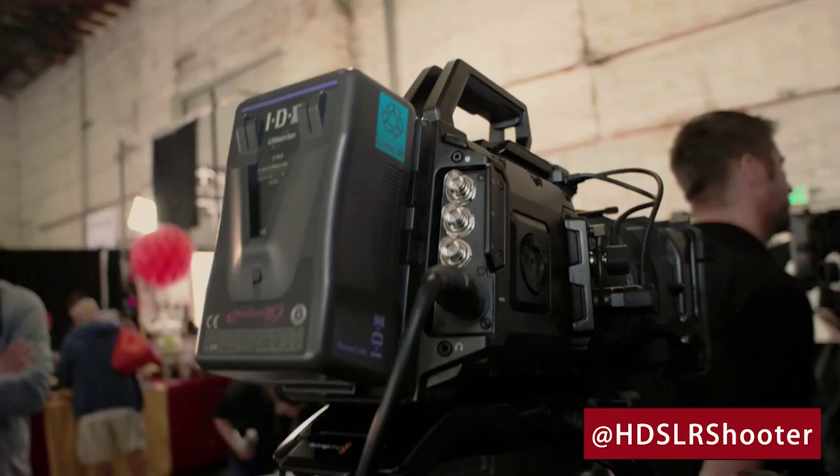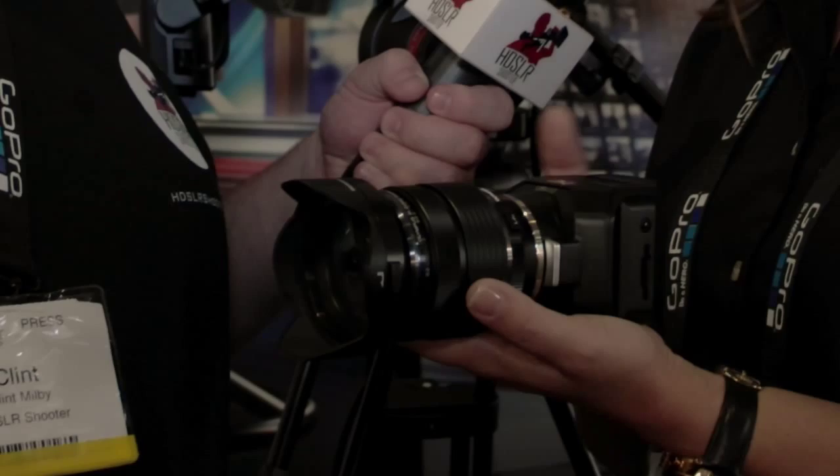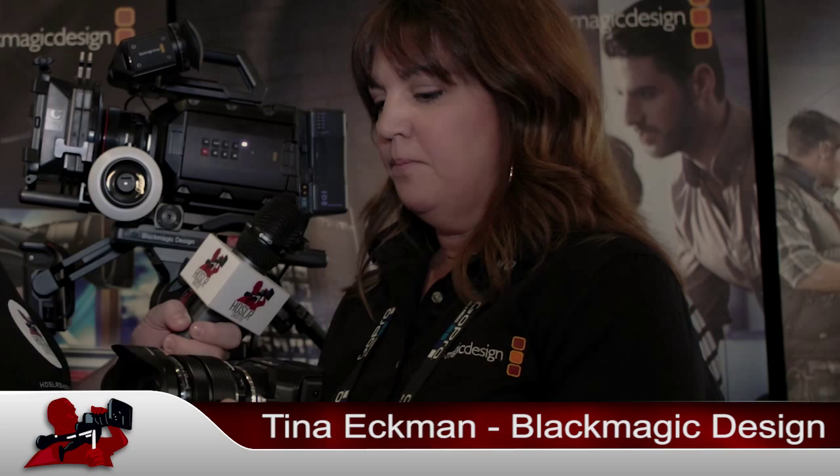We've got quite a range — obviously from NAB we were discussing — but the most popular items here at Cinegear are definitely the Ursa Mini, which is right here. Such a nice new form factor from us, takes advantage of our new 4.6 sensor along with the 4.0 sensor, depending on which one you want. There's been a ton of people here, especially yesterday, just waiting to see it, feel it, look at the form factor — a huge hit. We also have our two micro cameras, which is basically just this back part underneath this gorgeous lens from Olympus. Really small, size of a baseball, and people are really excited about this one as well.